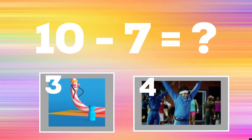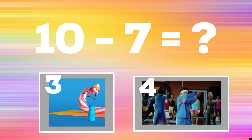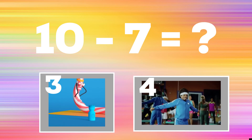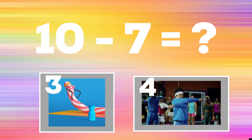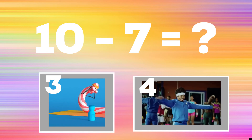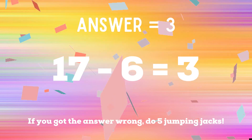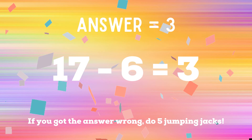Ten minus seven equals? If you think the answer is three, do some sit-ups. If you think the answer is four, do some upper body stretching. Three is the correct answer — ten minus seven equals three. If you got it wrong, do five jumping jacks. Ready? Go!